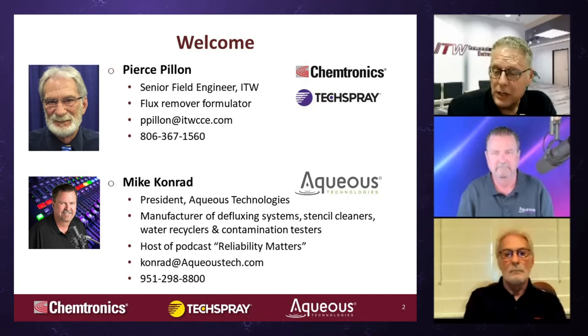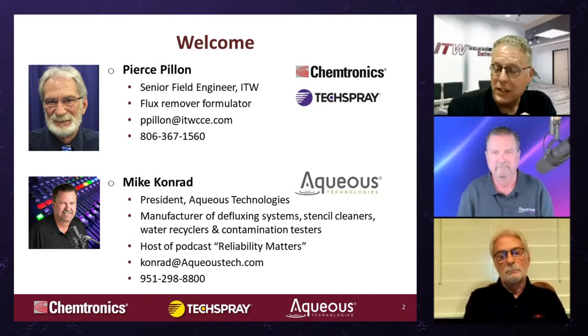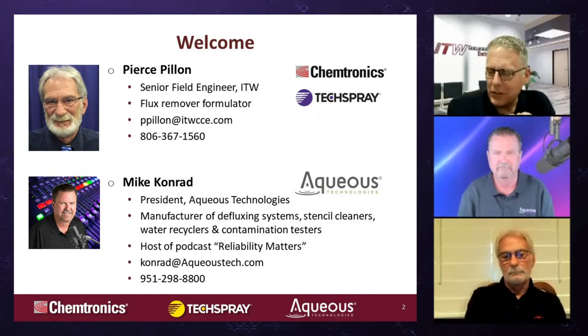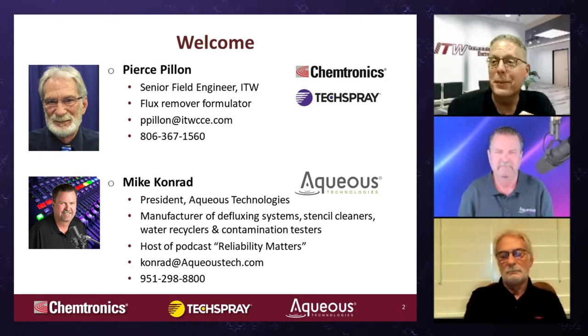Before that, Pierce was in the petrol industry — Getty, Chevron. He's very active in SMTA, IPC, and SATA — the Southern Aerosol Technical Association. We've also got guest speaker Mike Conrad, president and founder of Aqueous Technologies, a leader in cleaning equipment, founded in 1992, about 30 years ago. He's very active in IPC, SMTA, and other trade associations, and he's the host of the podcast Reliability Matters. Thanks for joining today.